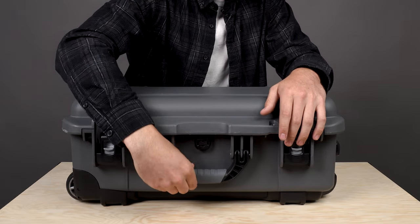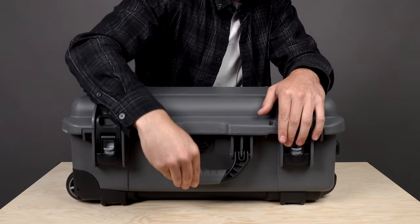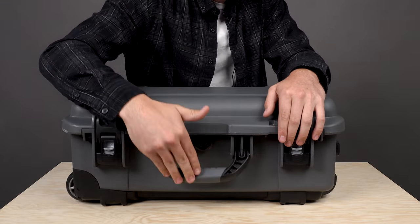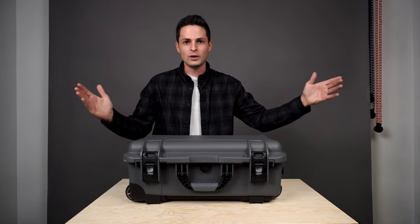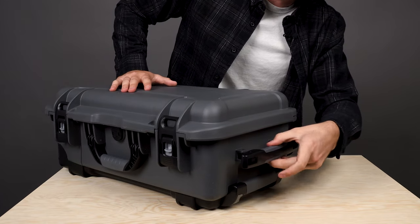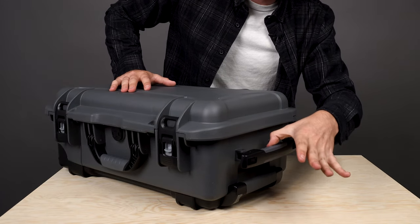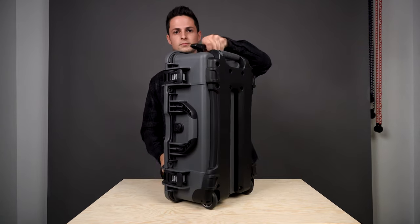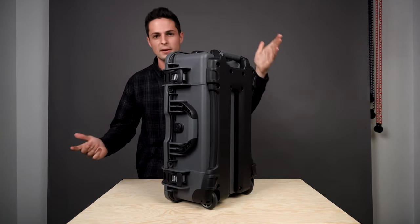The handles on this thing are really, really nice. The front one snaps into place so it's not just flapping around when you're rolling it — snaps right in, you can pull it out, it stays out of the way. The top handle, which is probably my most frequently used handle, you grab it, lift it up, let go, and it retracts right back into itself. Super nice.